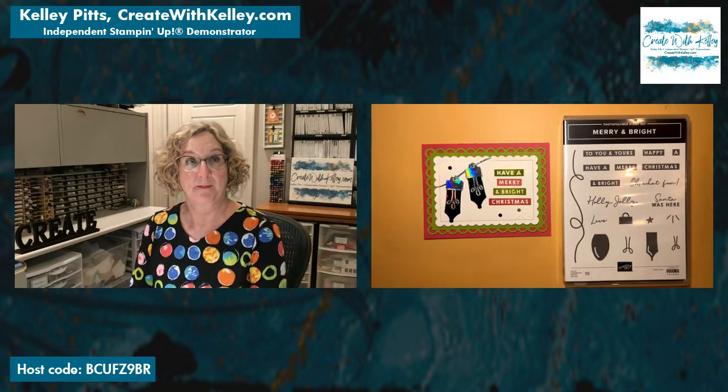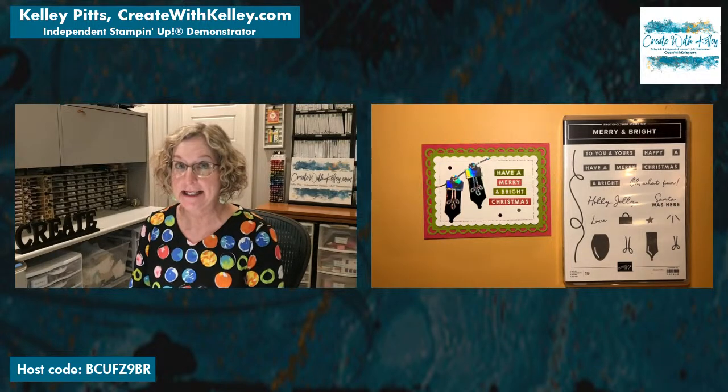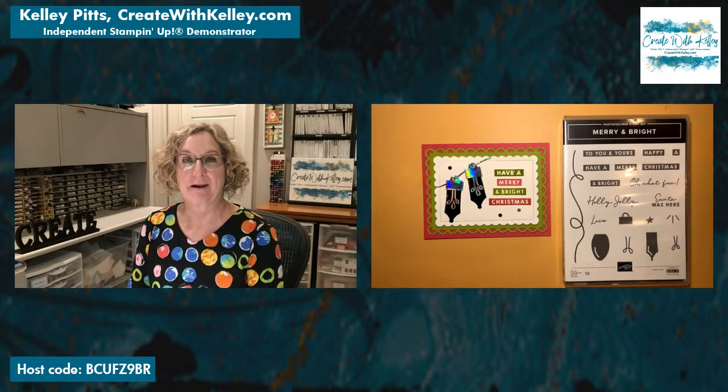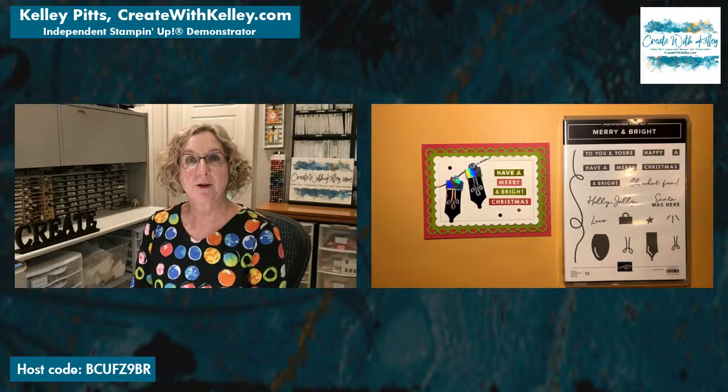I hope y'all are having a great weekend! I have been working on the PDF tutorials for all the cards that we made at my retreat last weekend. We had such a fun time — we had 10 people here making 16 different cards. That was a lot of prep but it was a lot of fun, so it made it worthwhile. It was great, really enjoyed being together with everyone.